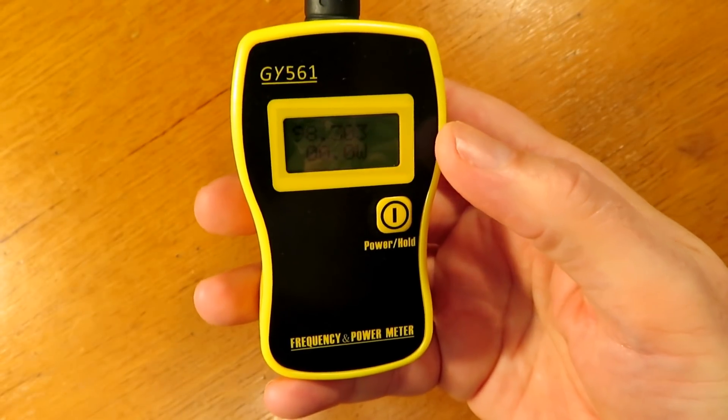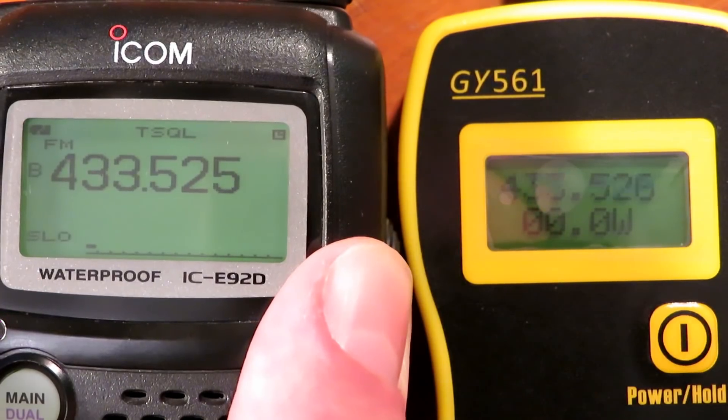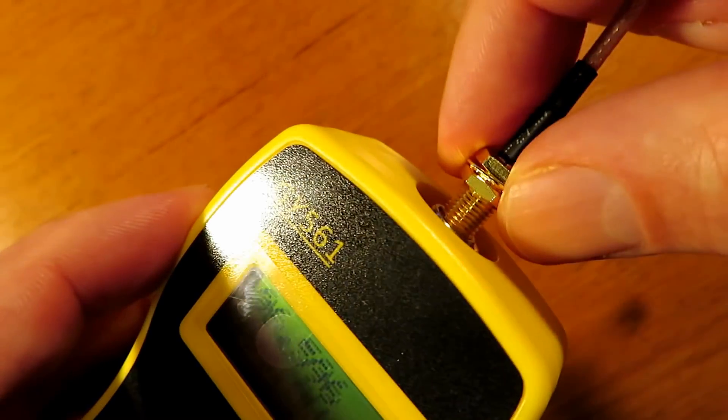Plugging in the internal antenna, a quick test on VHF seemed to produce fairly accurate frequency results, so that's not too bad and it's what you'd expect.